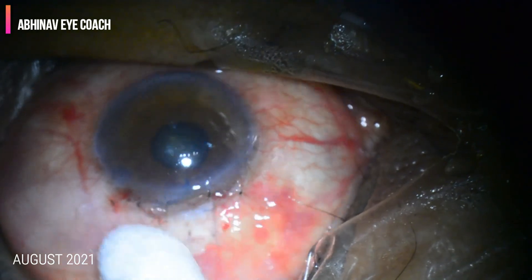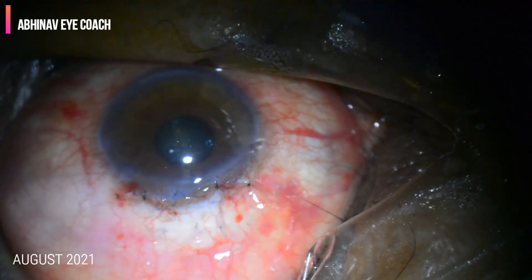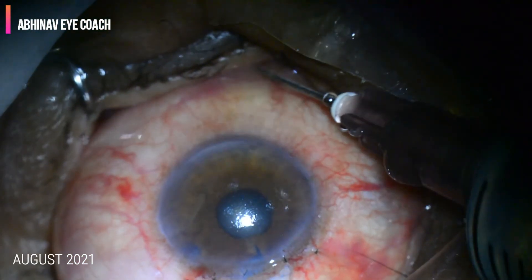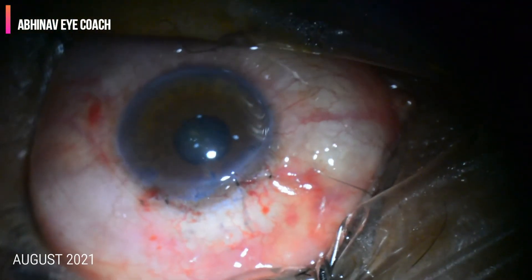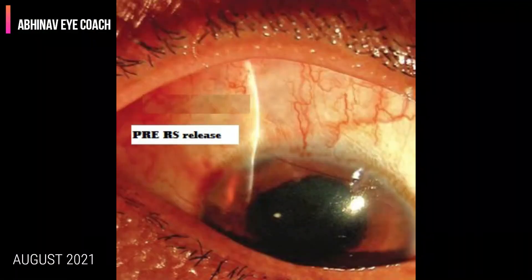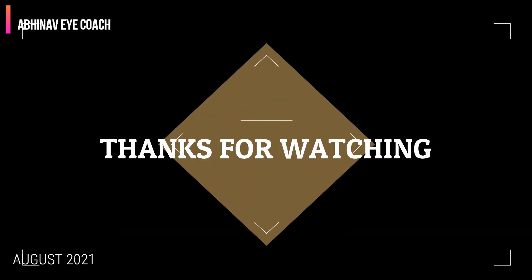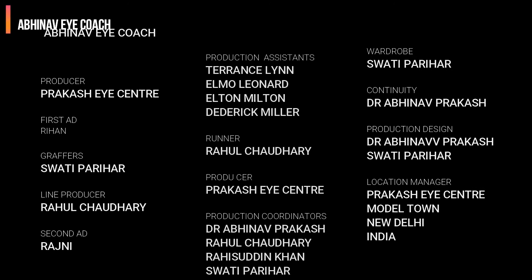See how nicely the bleb is formed. You can check the formation of the bleb on the table. This is the subconjunctival cefuroxime injection. We can see a large bleb. This is a two-weeks post-operative picture with the releasable suture. Thanks for watching.